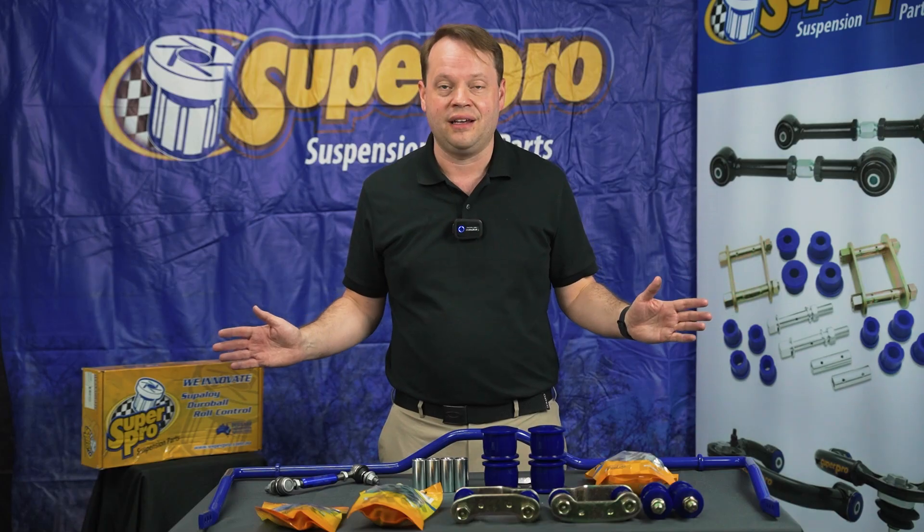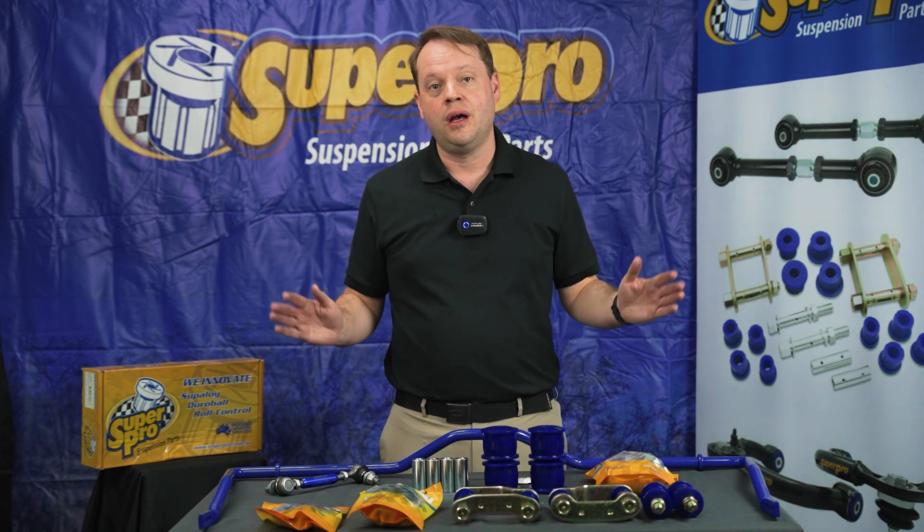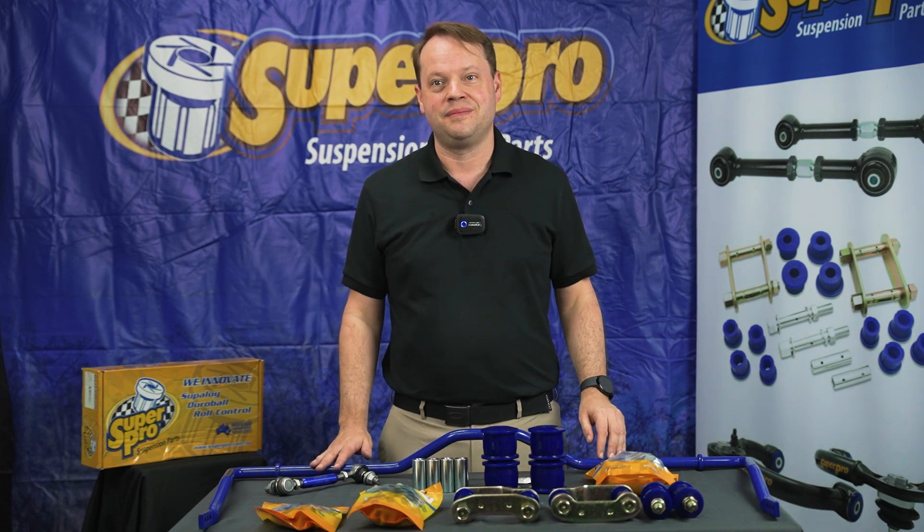If you're looking for any of the sway bar range from Super Pro, talk to Team RideMax Philippines. Salama.